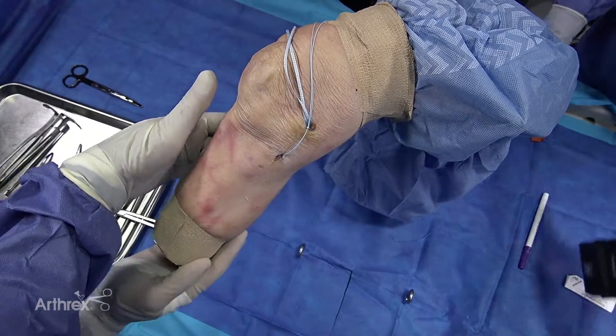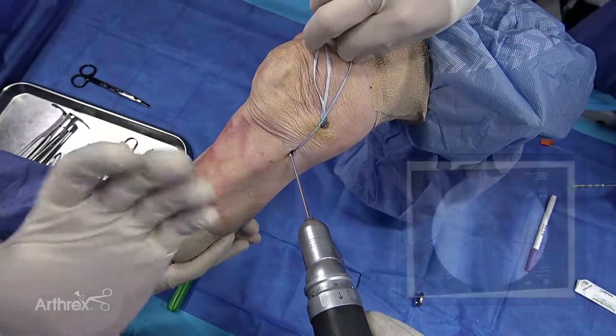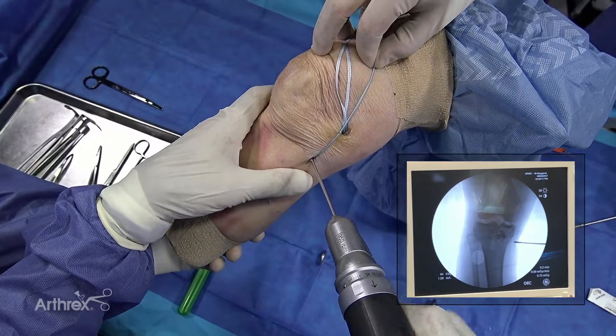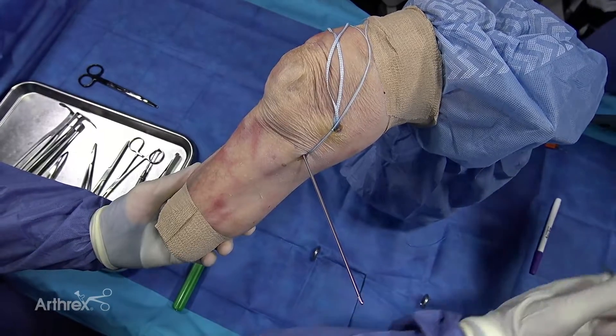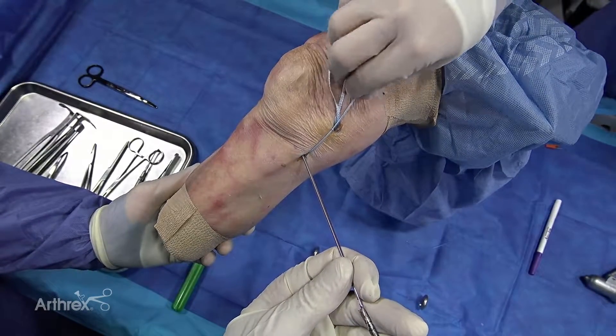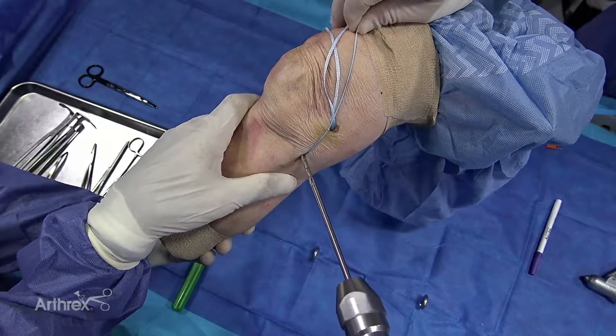Now the next thing you want to do is you want to insert your distal one, so you want to pull up on this so it doesn't get caught. Under fluoro control, I'm going to know that this is about two centimeters below the tibia, and I'll drill my hole. And then just like above, I'm going to use a drill and place the drill for my swivel lock.